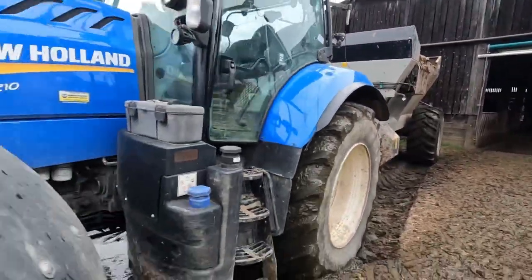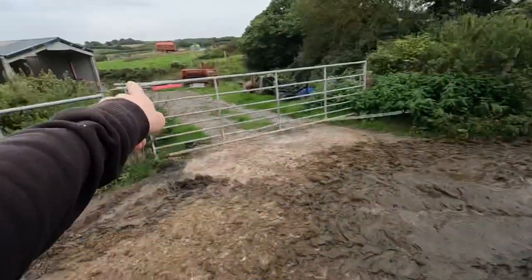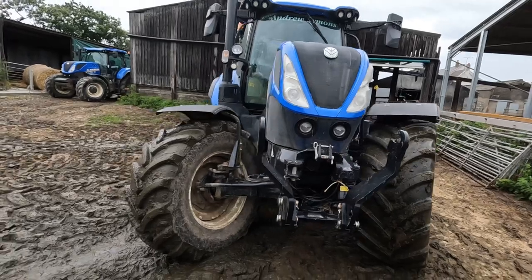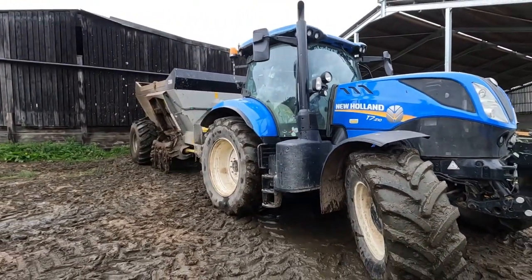It's now in place, so I'm going to move this tractor down to the machinery shed so I can drive out of there, and then I'll put the attachment on the skid steer and then we'll get a move on.